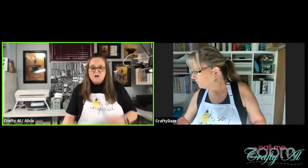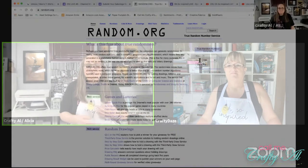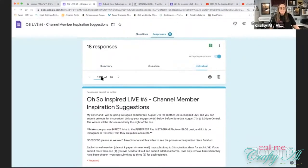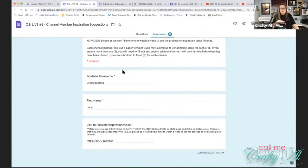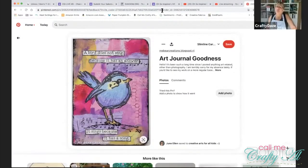If you're new to my channel or new to Oh So Inspired Live, let me tell you a little bit about it. Every couple of weeks my sister, who is Crafty Days here on YouTube, and I stop by and do a live video where we are inspired by a piece that is actually selected by channel members. Die Cut and Paper Trimmer level members have an opportunity to give us inspiration ideas in a Google form, and then on the night of the live we use random.org to select what we'll be using for the evening. We might completely try to recreate the card or just take a certain element from it.